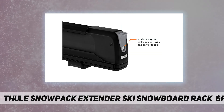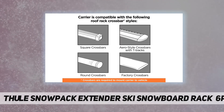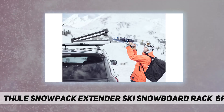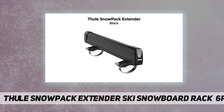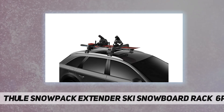The Thule Snowpack Extender securely holds up to six pairs of skis or four snowboards. Travel safely and free up extra space inside the car for other winter gear with this aerodynamic, slide-out rooftop rack for all types of skis and snowboards, extending from the vehicle for easy loading and unloading.